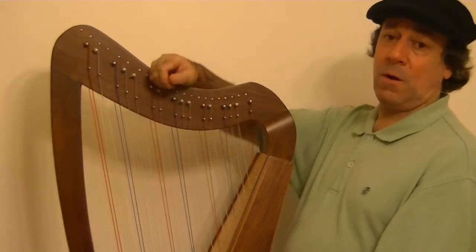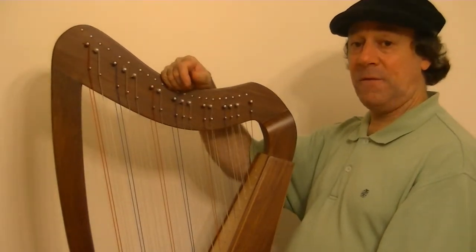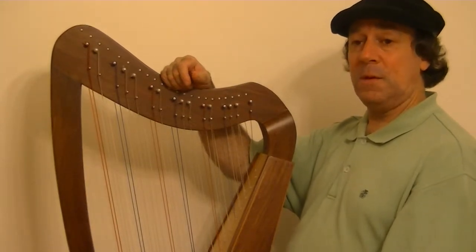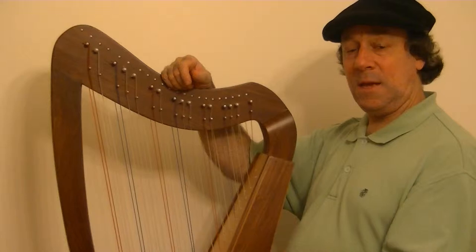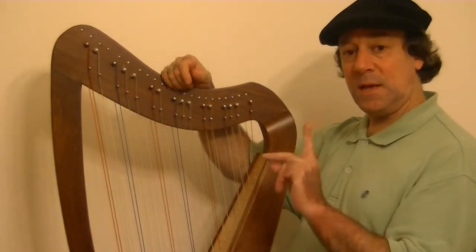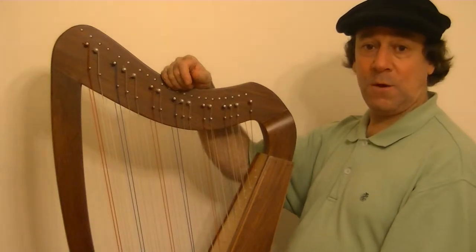The way the scale goes is: whole step, whole step, half step, whole step, whole step, whole step, half step. C to D, D to E — those are whole steps. E to F is a half step and B to C is a half step. That's why there's no black note between them.